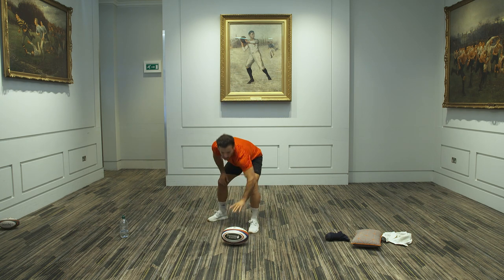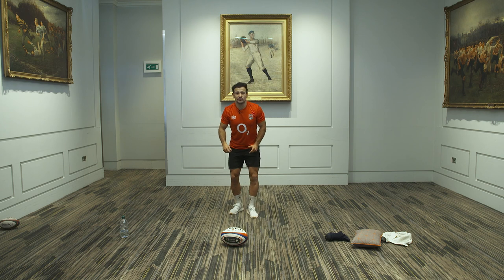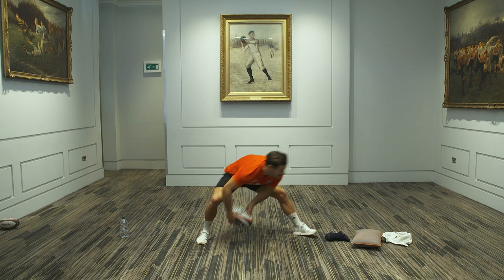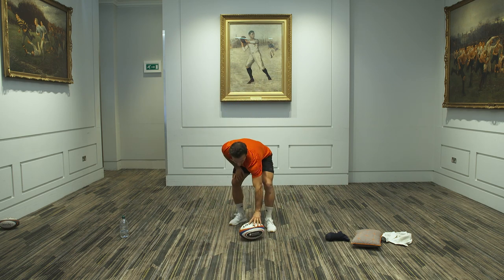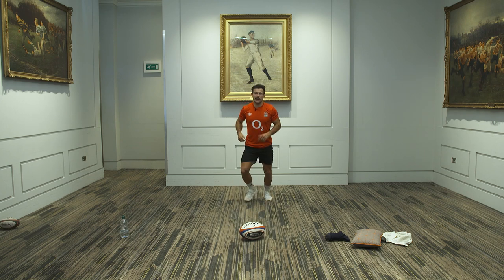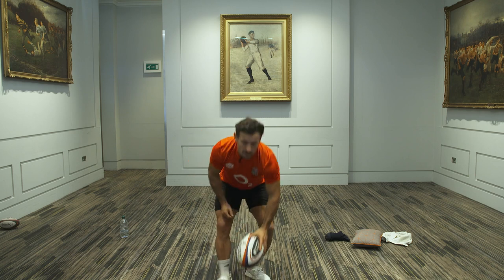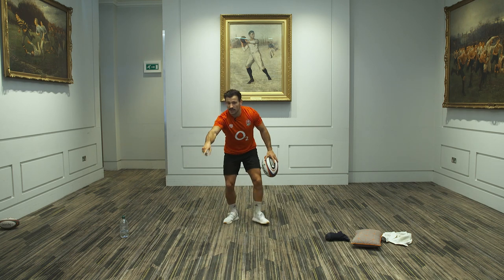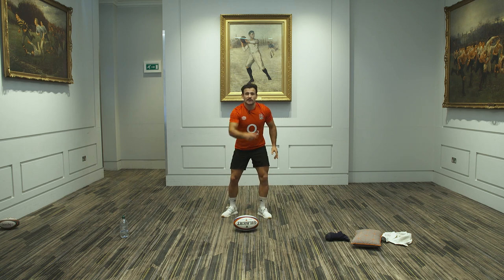My favourite one of them all — the big Ben Young show and go. You saw Dan Robson at the weekend score against Georgia with a big show and go. We're going to run in, plant our feet, look like you're going to pass, run through, score the try, kiss the camera, take the credit. Same again off the left — we think we're going to pass, we're showing and going, we're scoring a try. Make sure you watch out for the guards' eyes. If their eyes aren't looking at you, I know there's a bit of space.